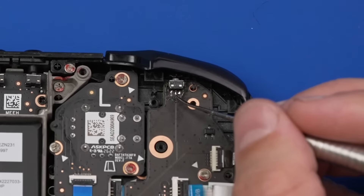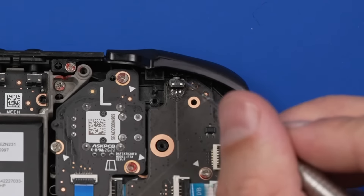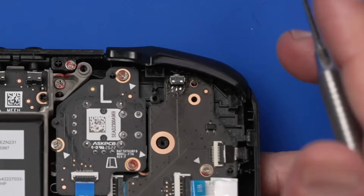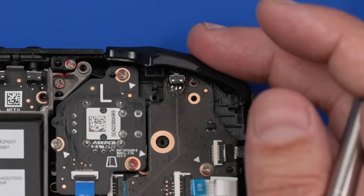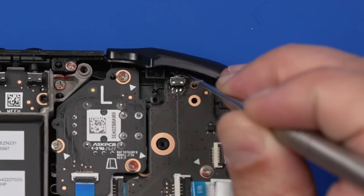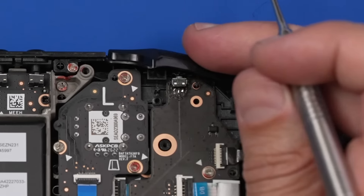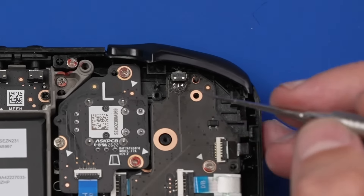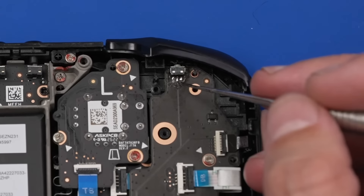Looking at this, I can immediately see one problem: when I press this button, it doesn't actually depress the button on the board. If you press really hard it pushes a little bit, but a general press doesn't do it. The next thing we need to do is get this button under a microscope so we can check out the soldering and see if there are any problems there.